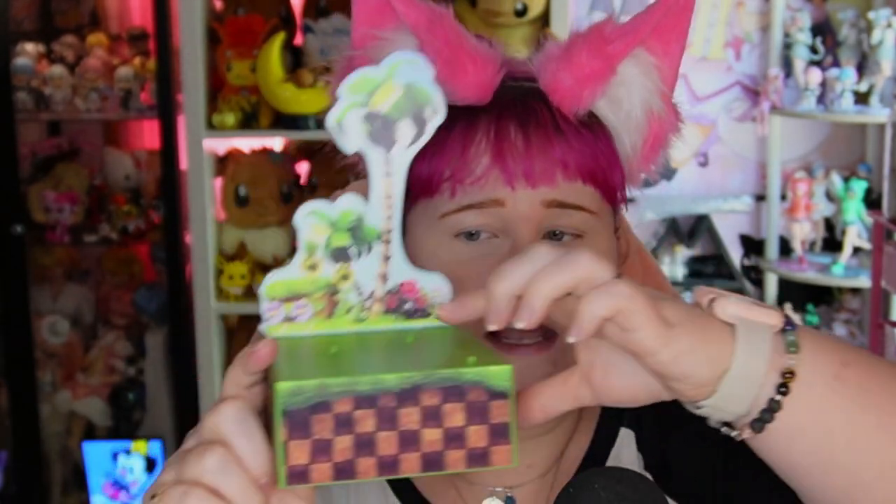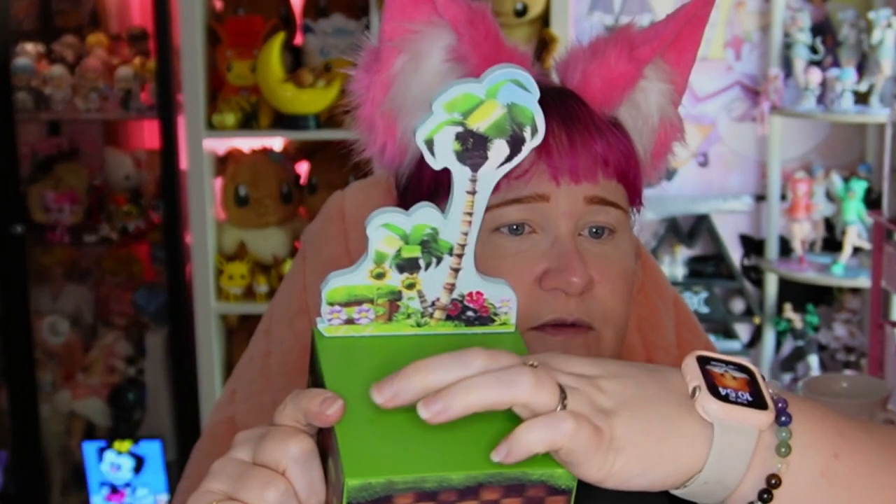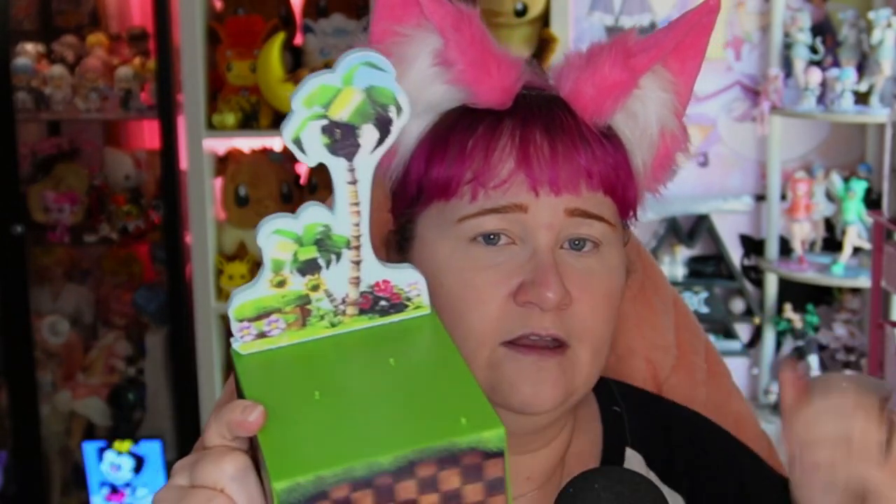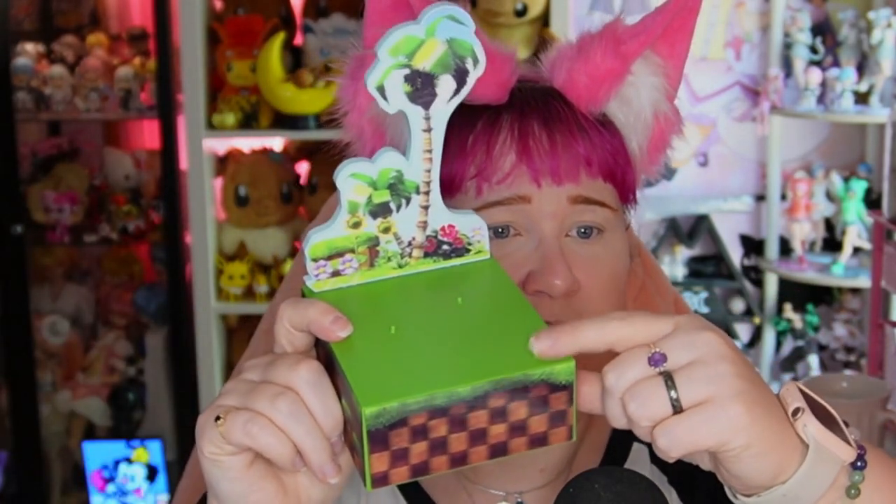I will say that posing him, you're going to have to use one of those pegs. Both feet have a problem with hooking in to pose him in a wider stance, so do keep that in mind. And of course, this front peg is for the ring.